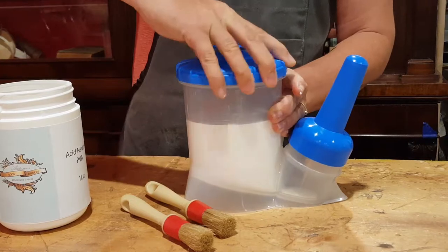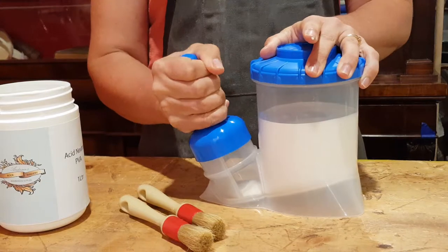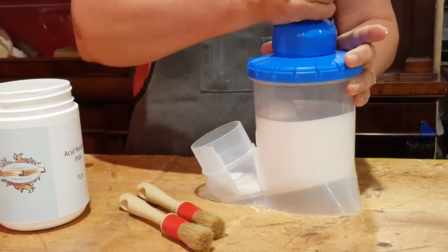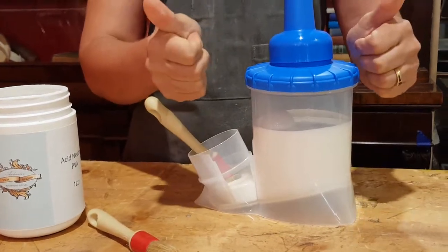Screw it on very tightly and it's an airtight container. When you're using it, take this lid off, stick it on the top for storage, and your brush goes inside. We love it.